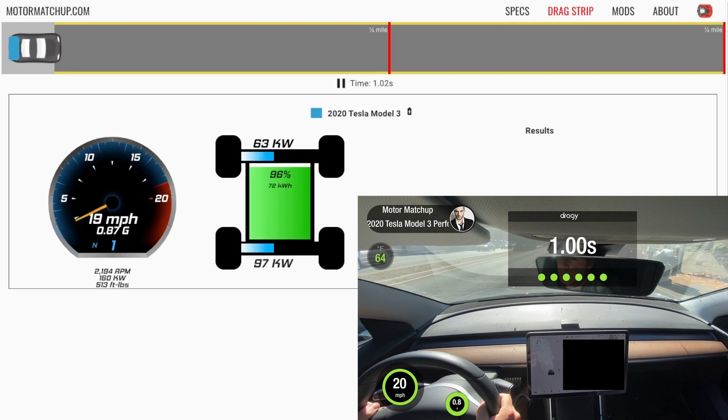I've set the state of charge to 96%, which matches the real life conditions. We're pulling about 63 kilowatts out of the front motor and 97 out of the rear motor. The motors are spinning at the same RPM of 2,194. We're making peak torque here, around 500 foot pounds. Let's resume this race and keep going.